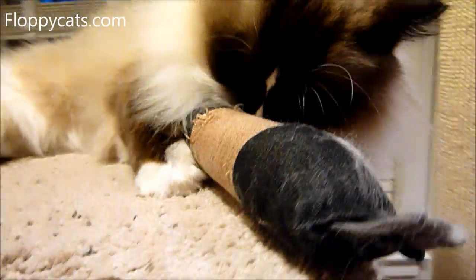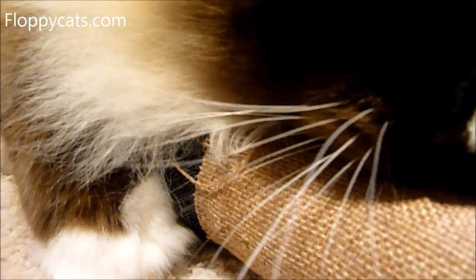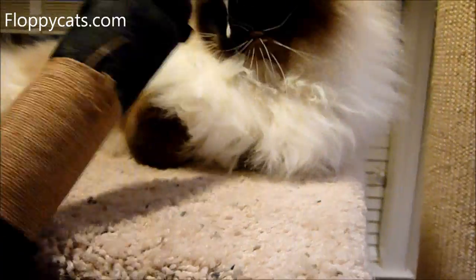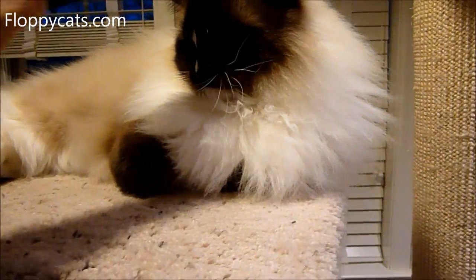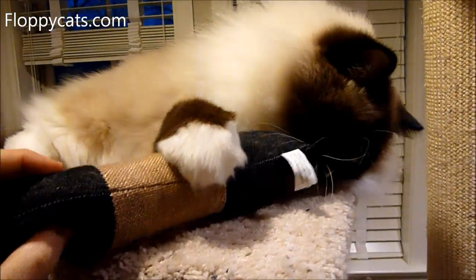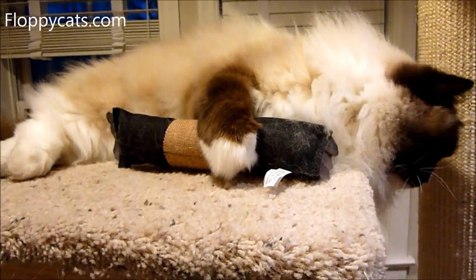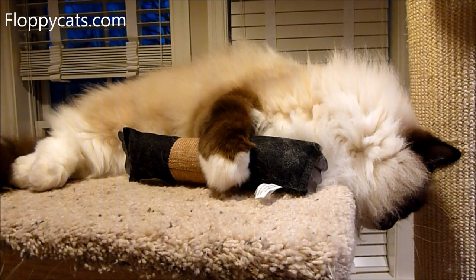So it allows them to bite on something. It is coming apart a little bit right there, so I would watch out for that kind of stuff. I'll probably try to cut that off to keep it safe for them. This is called the Mixed Twisted Kicker.